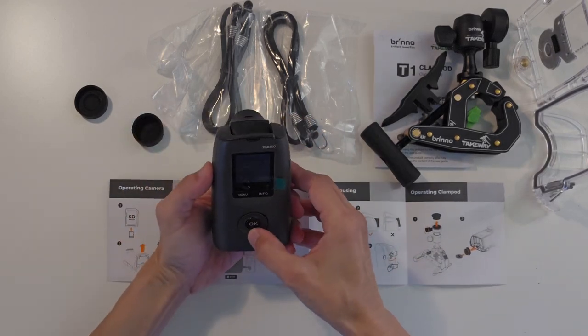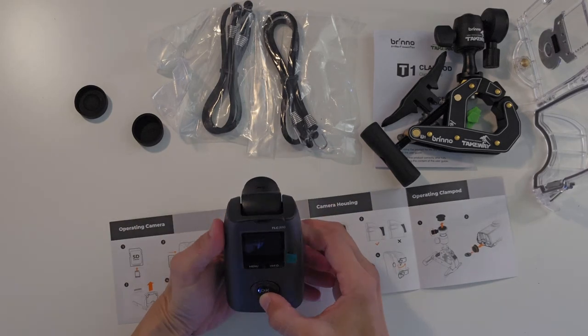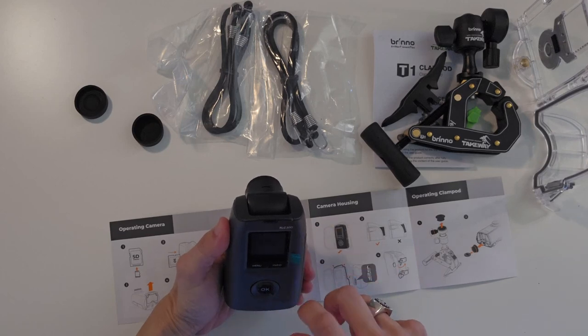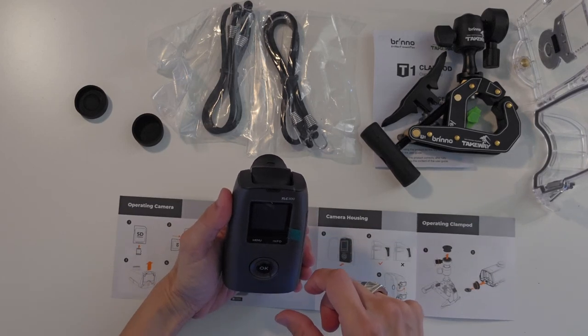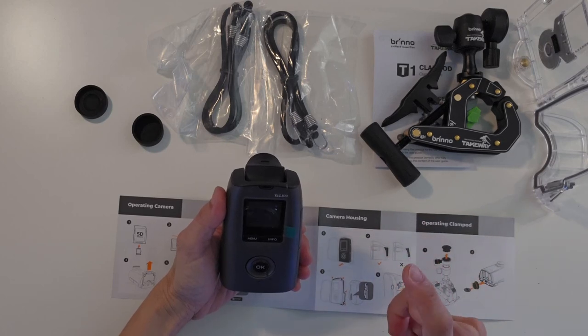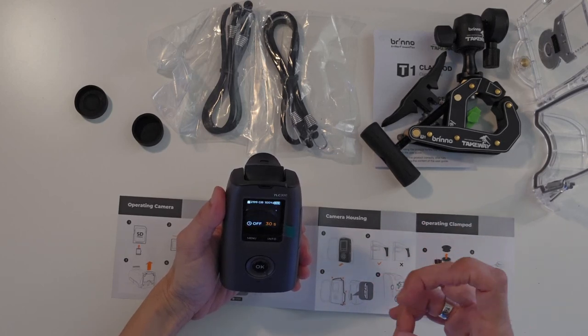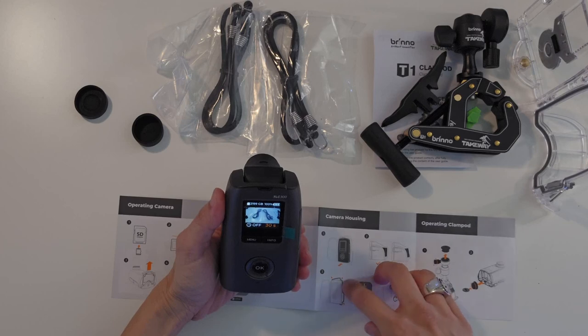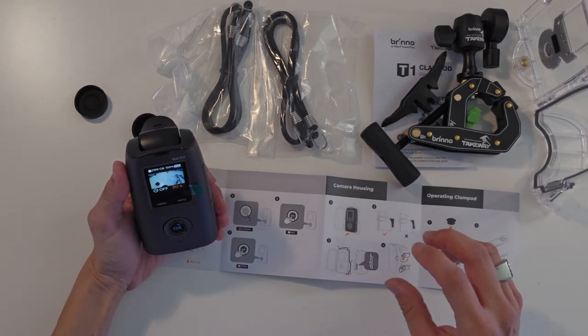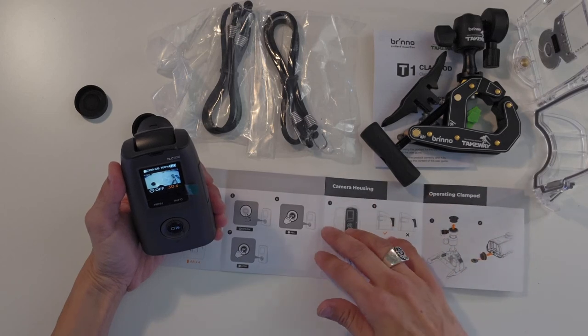You switch it on. I actually don't mind having this on-switch that rotates because it's a definite on or off. Whereas with the other cameras that you press, unless you see the LED blinking, you actually don't know if the camera is on.